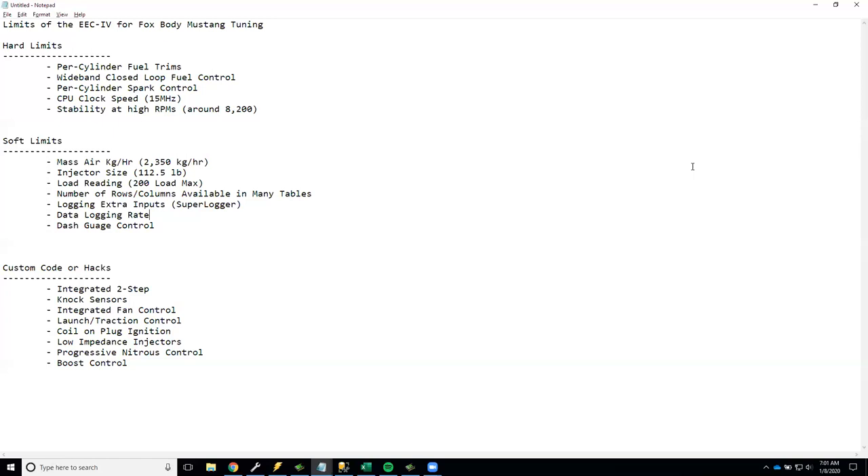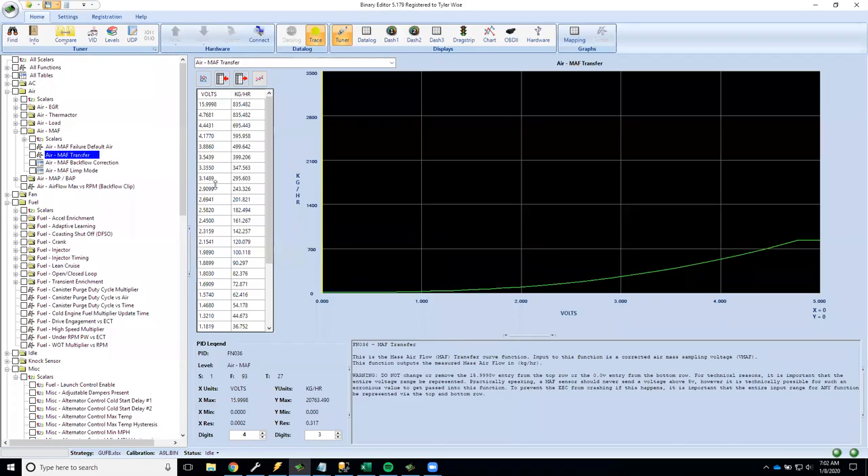Now for the soft limits — this is where we jump into the software. These justify their own videos; the next one will cover tuning for boost. The first soft limit is the mass air meter. When you set up your mass air transfer table, you plug in airflow numbers at different voltage points from zero to five volts so the computer knows how to adjust fuel. Here in Binary Editor, looking at the stock A9L configuration for a five-speed mass air car...